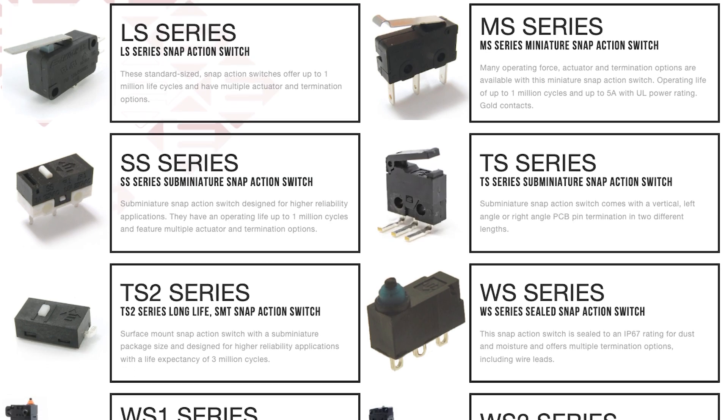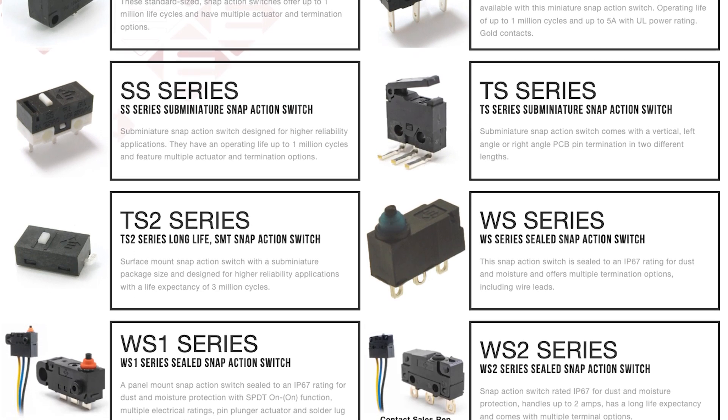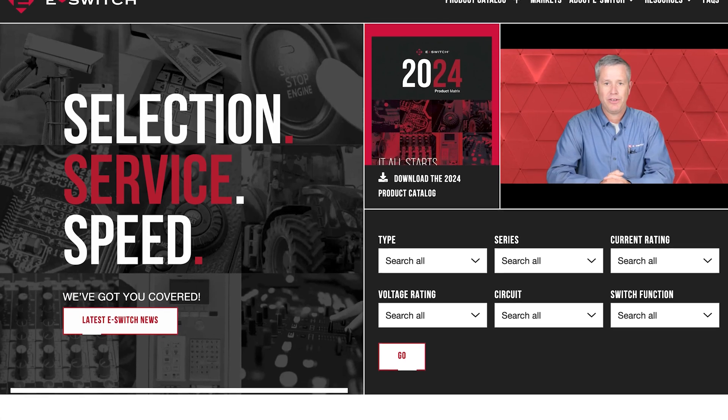If you want to learn more about snap-action switches, or browse the complete selection of eSwitch products, then head to our website at eSwitch.com. Here at eSwitch, we energize innovation.